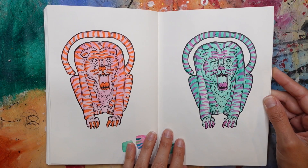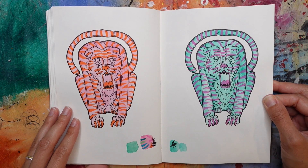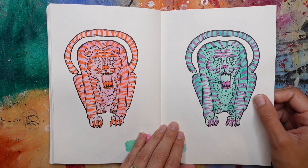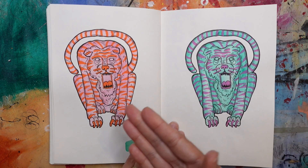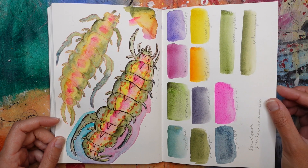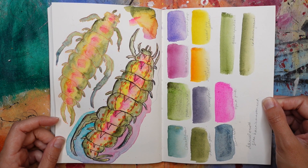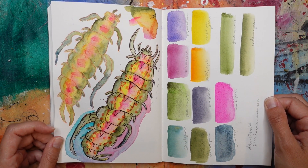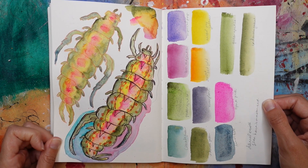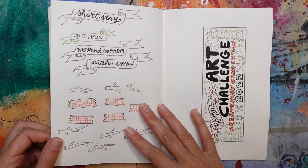Here are the tigers — a pink and a blue tiger. I posted this on Instagram and asked which one people would want as a sticker. Most voted for the blue tiger, so that's what I got made — he has since sold out. This was also a Patreon video where I was swatching new colors; these might have been Daniel Smith watercolors. Over here I was making a really gross caterpillar bug thing — I think I had been watching something that inspired that.